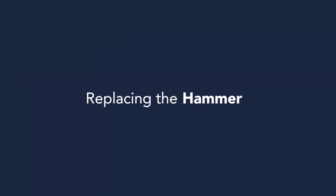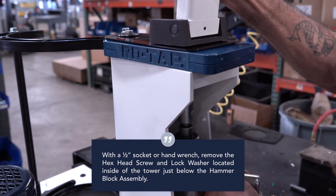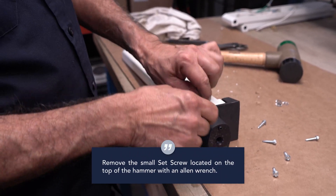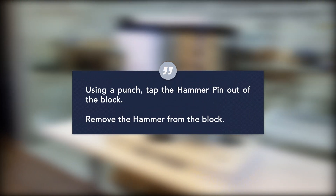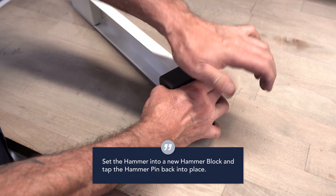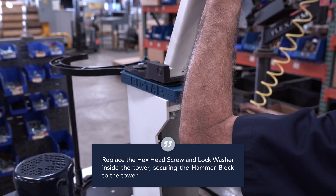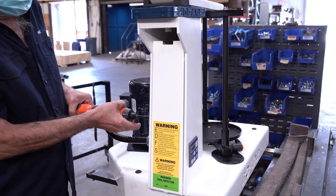Replacing the hammer. Remove the pedestal cover. With a half inch socket or hand wrench, remove the hex head screw and lock washer located inside of the tower just below the hammer block assembly. Remove the small set screw located at the top of the hammer with an allen wrench. Using a punch, tap the hammer pin out of the block. Remove the hammer from the block. Set the hammer into the new hammer block and tap the hammer pin back into place. Replace the small set screw in the hammer and hammer block assembly. Replace the hex head screw and lock washer inside the tower securing the hammer block to the tower. Replace and secure the pedestal cover.